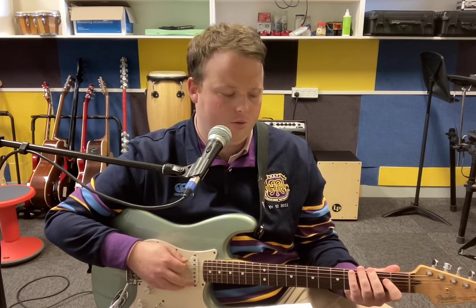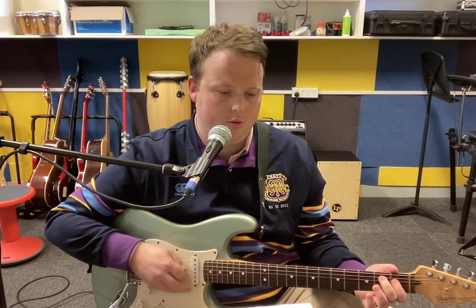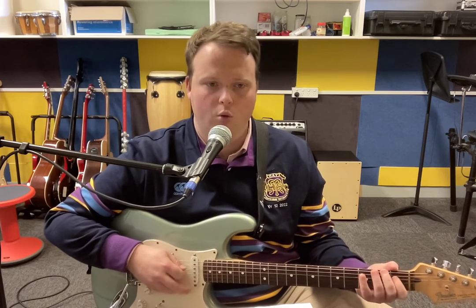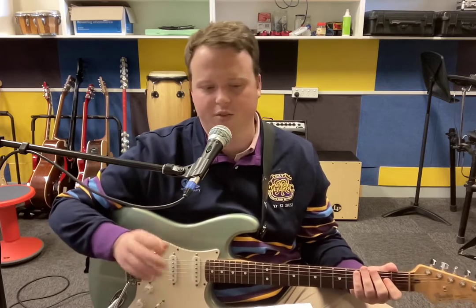And we just go backwards. So the riff counts: two, three, four — one, two, three, four — one, two. That's the first half.